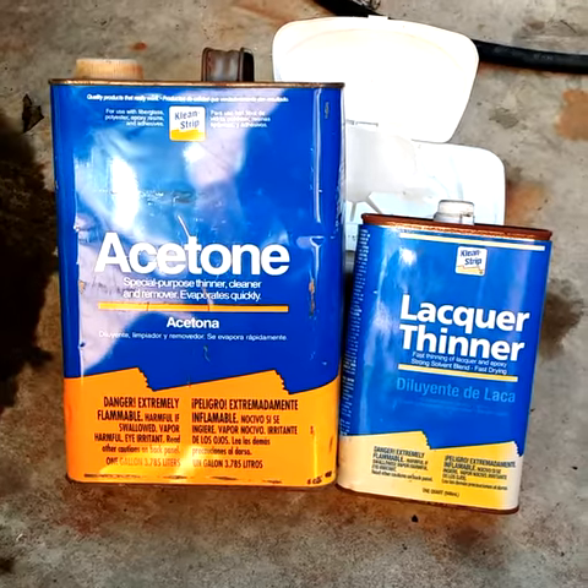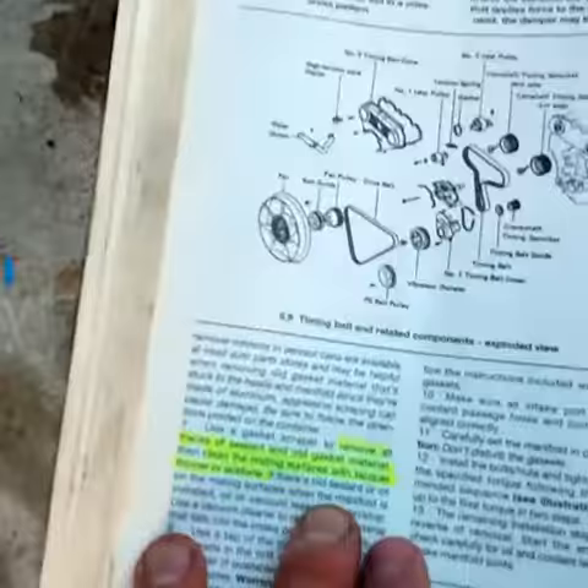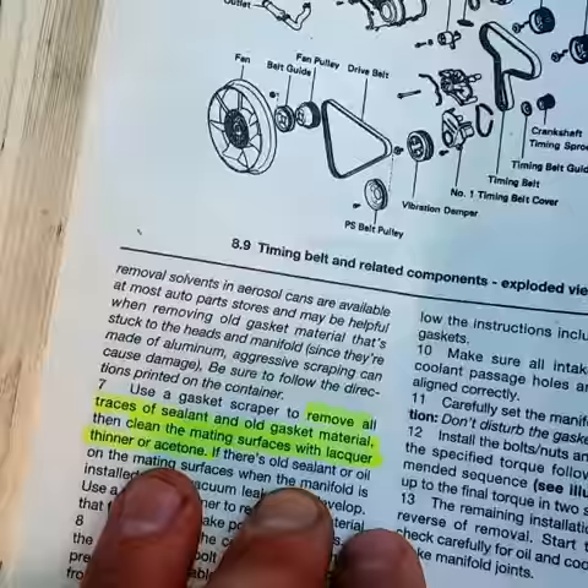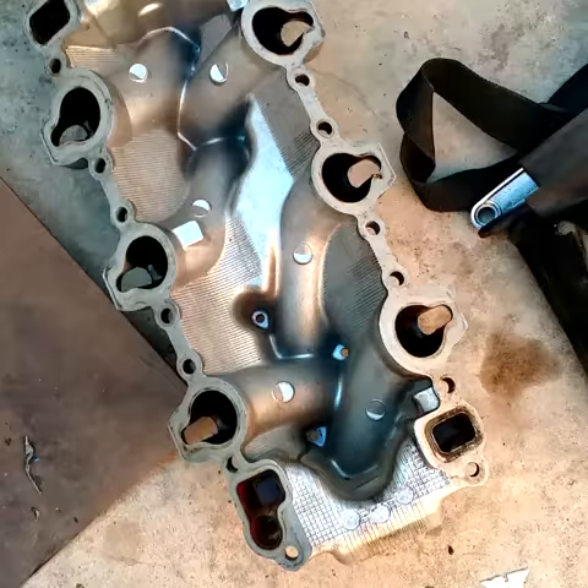Always clean surface areas with a lacquer thinner or acetone and follow your Haynes or factory service manual. Remove all traces of gasket sealant. No sealant is required. Just cleaned up the surface areas for the manifold gaskets and also on the manifold.